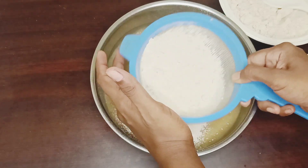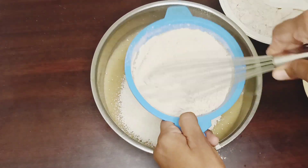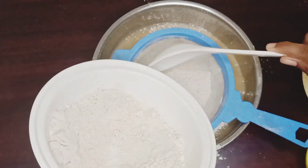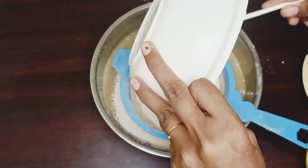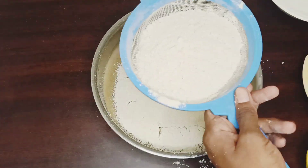We will add a whisk to the dough and make it perfect. If you add the cake in whole wheat flour it's healthy.